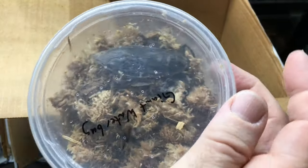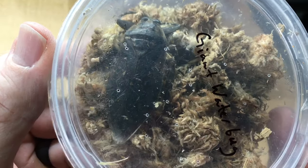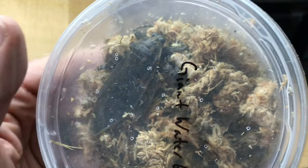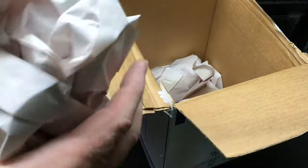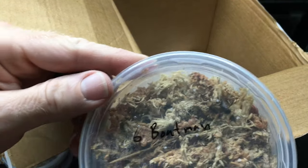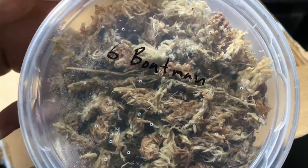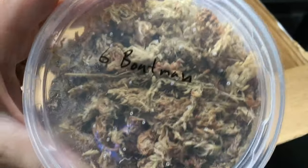This is the giant water bug — look at how big that is. That is fantastic. I'm really excited for this one. Some water boatmen too. The water boatmen I got originally didn't survive super long. I'm not sure why, but those will be fun to have.